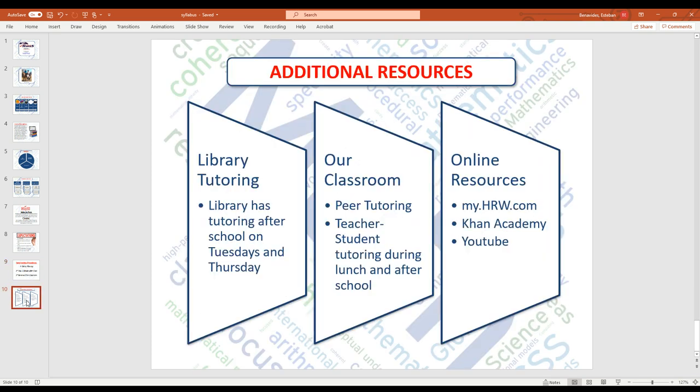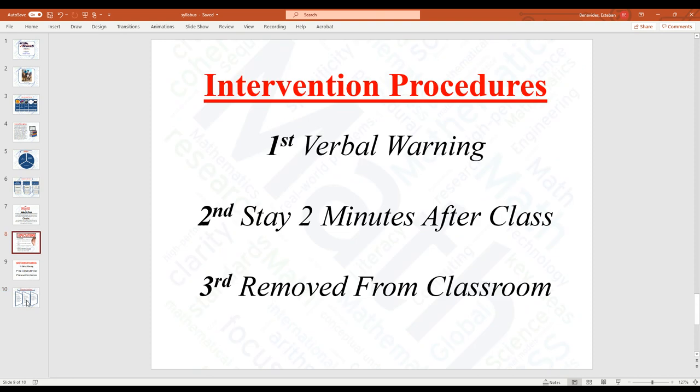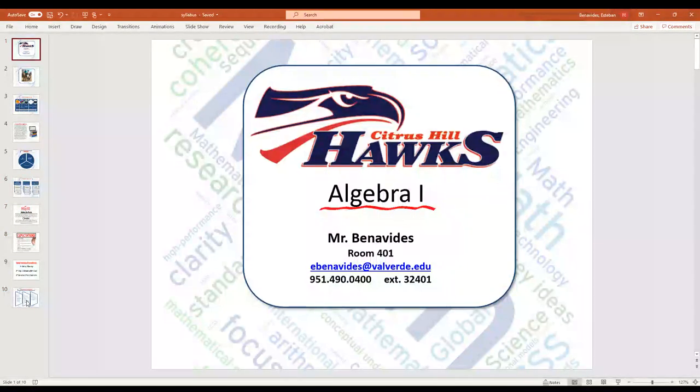Additional resources include after-school tutoring in the library, peer tutoring in class, and I'm also available during lunch, after school, and in the mornings. Online resources include Khan Academy, YouTube, and my HRW — all of which can be found in our Google Classroom. If you have any questions or concerns, please reach out to me, Mr. Benavides — also known as Mr. B — at ebenavidez@valverde.edu. Thank you very much for your time, patience, and for supporting our students.